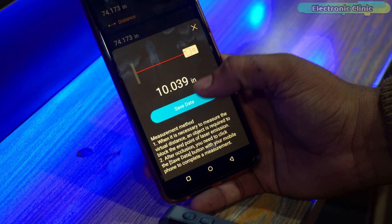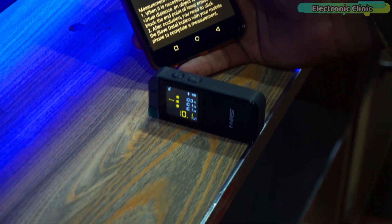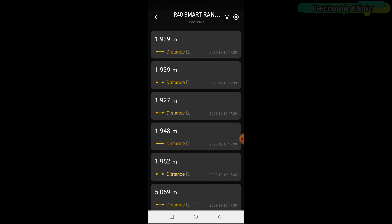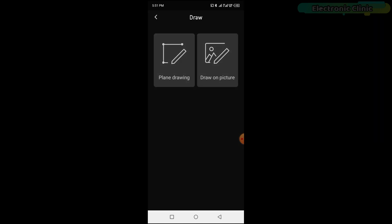This setup not only enhances the accuracy of your measurements by ensuring the device remains steady, but also saves a significant amount of time, especially when handling multiple or complex measurements. You can use the built-in calculator to perform mathematical operations on your measurements. To create a drawing based on your measurements, press the draw option in the application. You will be presented with two choices: plain drawing and draw on picture. Choose the option that suits your needs.